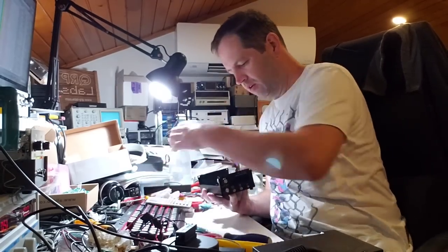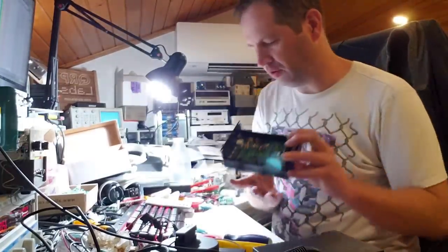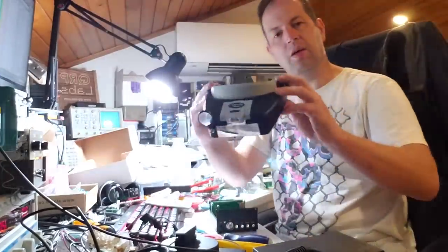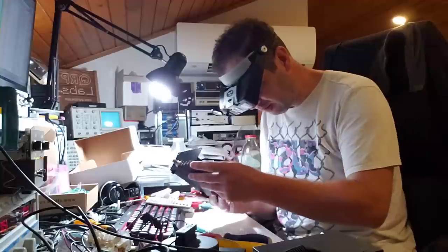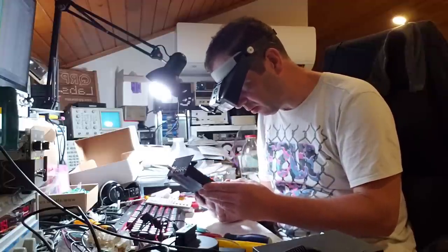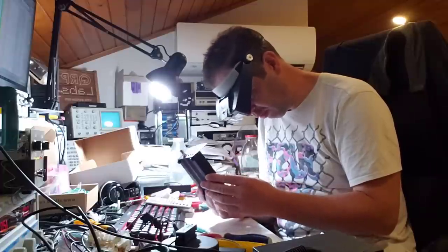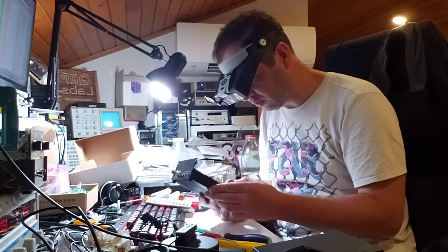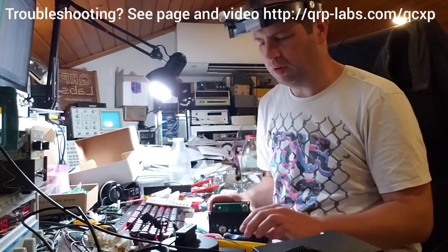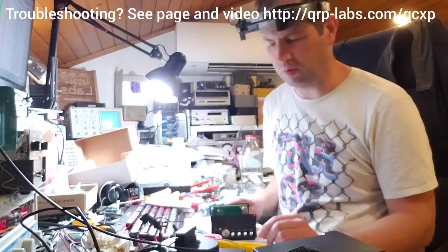First I'll take off the lid and make a visual inspection. I have here my trusty headset which is helping me to see anything and just check that there are no components missing, no obvious faults. It looks good to me. This is not a troubleshooting video — this is more of a tune-up video, how to get the most out of your QCX Plus.